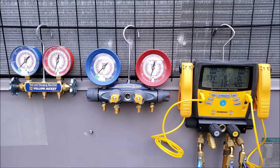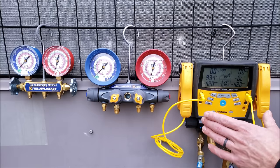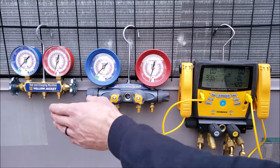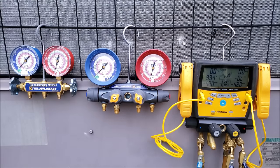Hey guys, this is Craig Migliaccio with AC Service Tech. Today we're going over the differences between a digital manifold gauge set, a four-port compound manifold gauge set, and a three-port compound manifold gauge set. I get asked this question quite a bit, and it's often a newer technician asking what manifold gauge they should use.